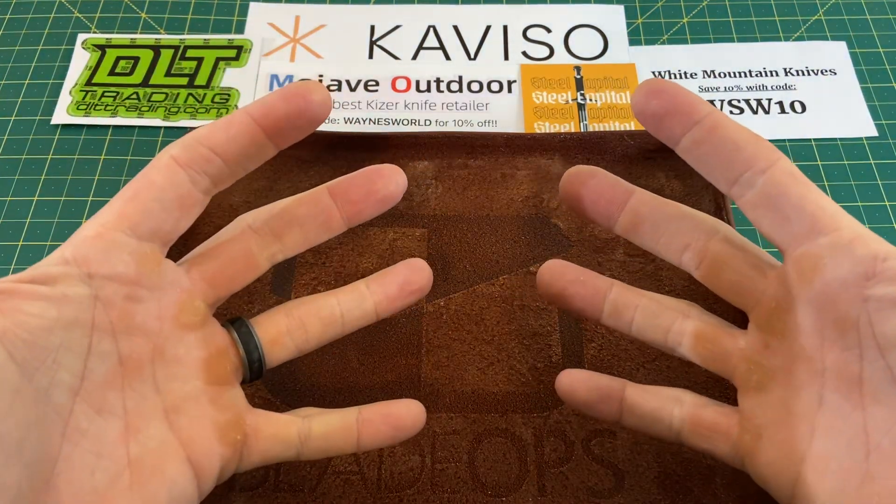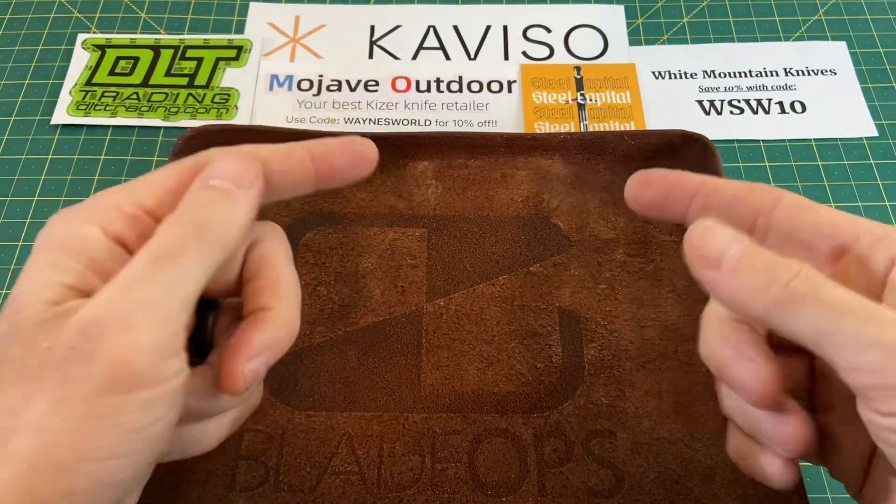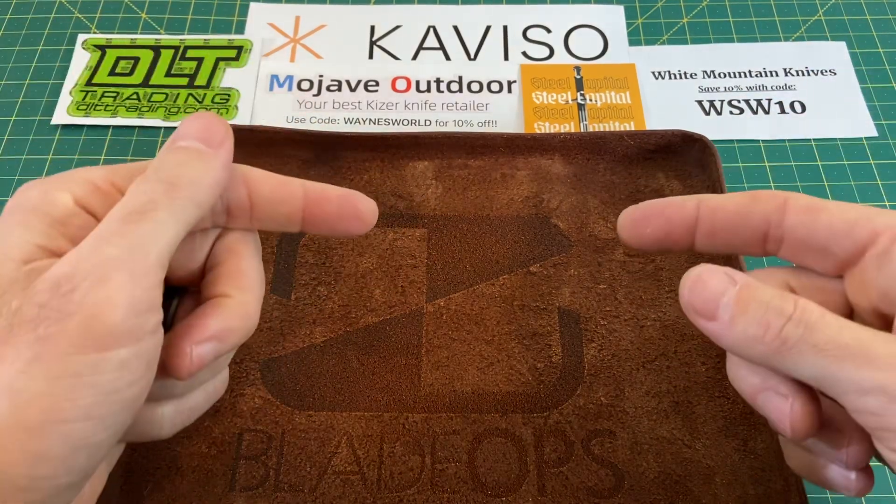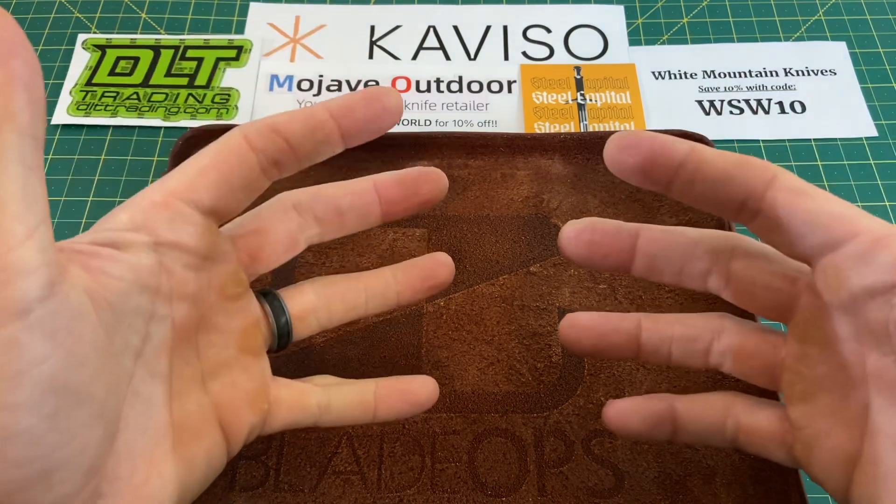Greetings, YouTubians, and welcome back to Wayne Sharp World, where it is that time of the week again — Monday — meaning another episode of Wayne Sharp Week, highlighting the knives that are going to be in my pocket for the next five days.